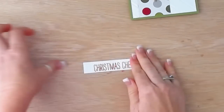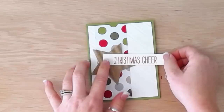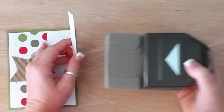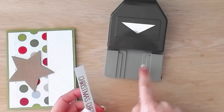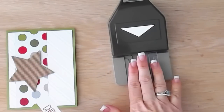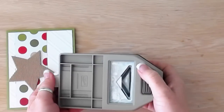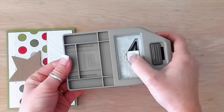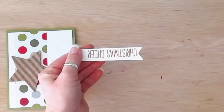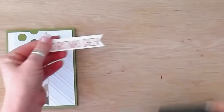I want to attach the stamped strip in this area, but it's too long and hanging off the edge, so I need to cut it with the Triple Banner Punch. A lot of people use this punch according to its standard measurements of one inch, one and a half inches, and two inches. But to use it at any width, simply turn the punch over, slide your card stock up inside, and you can see exactly where the cut will be. I scooted back just a little so the banner starts right at the beginning of my word, then punched — and now I have this perfect little banner shape at the end of my sentiment.